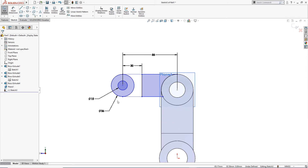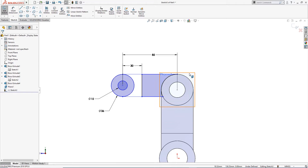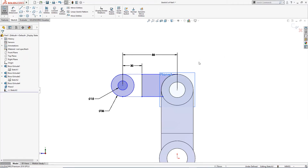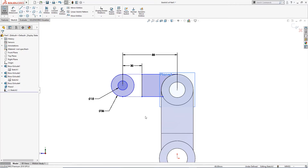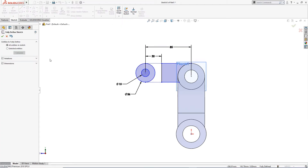I am defining the 30 millimeter distance. I don't know what the reason is — let me fully define the sketch. The sketch is fully defined now.